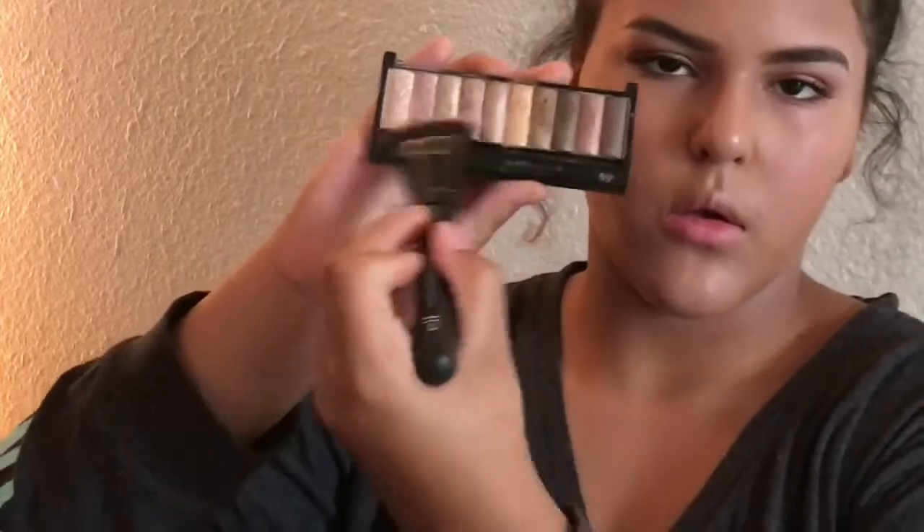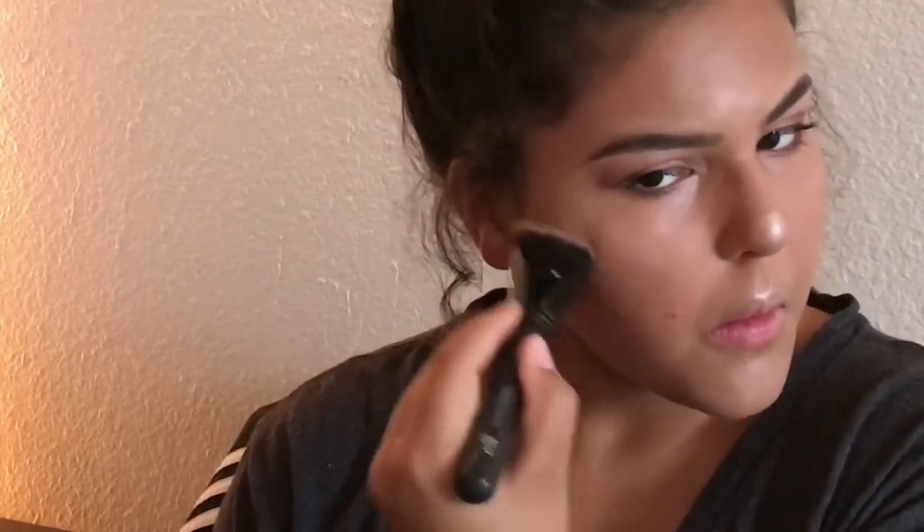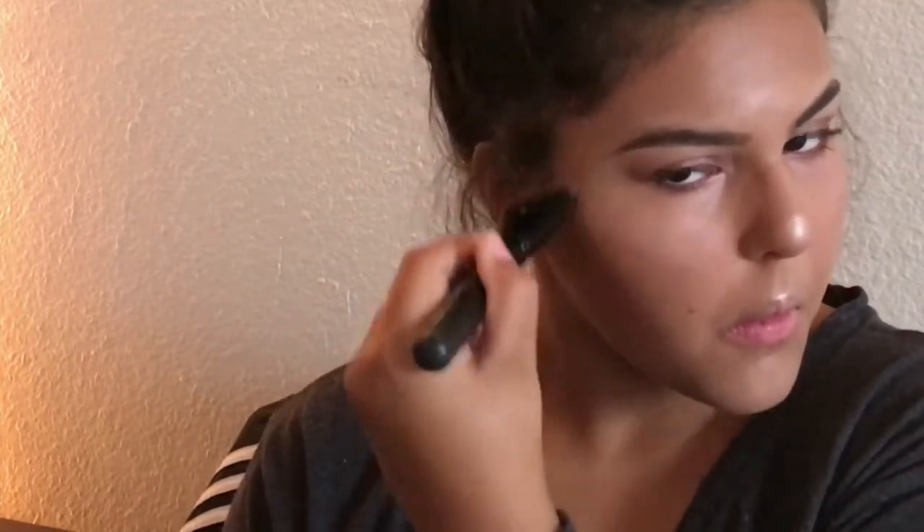Now I'm going in with my highlighters — yes, plural, because I use two. I use the Ulta shimmer highlighter and a Wet and Wild one from the drugstore. I mix the gold color with the pink one and just put it all on where you're supposed to highlight. I'm using the ELF contouring brush, which you can get at Walmart, Target, or any drugstore.